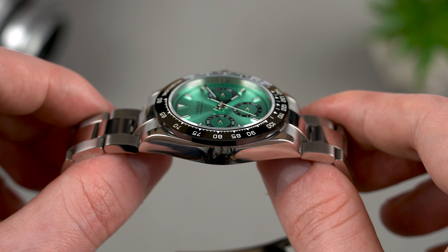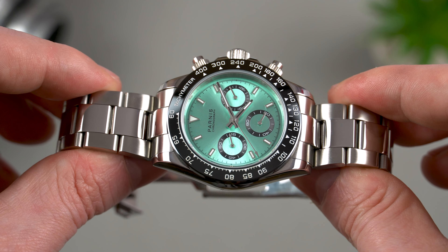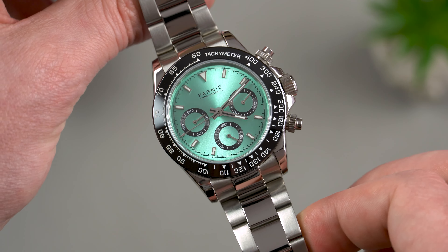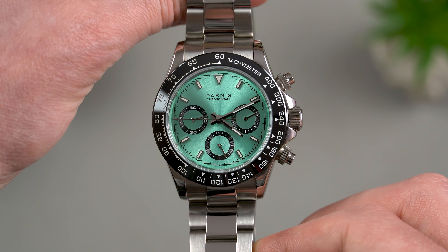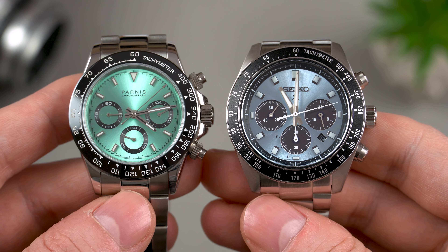It feels very comfortable on this solid link bracelet — it's perfectly balanced and sized for me. It weighs 118g only. This piece looks surprisingly nice for a watch that costs only €100. In fact, from over 2 meters away it can easily be confused with the Platinum Daytona, so I wouldn't recommend wearing it in places known for their high crime rate.